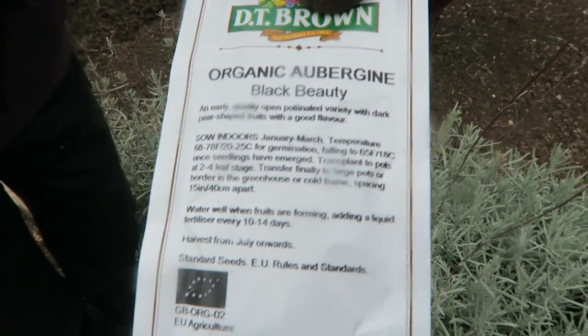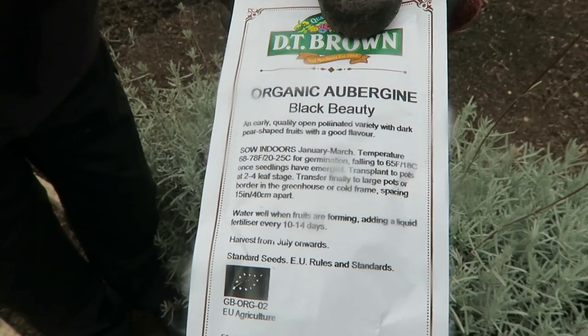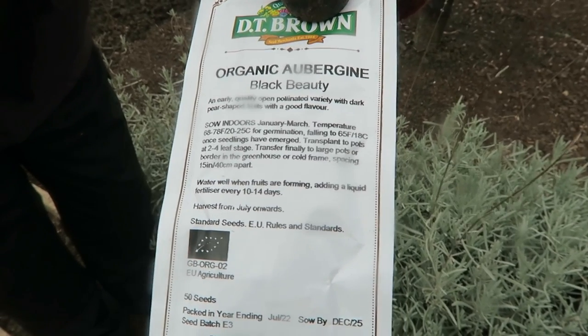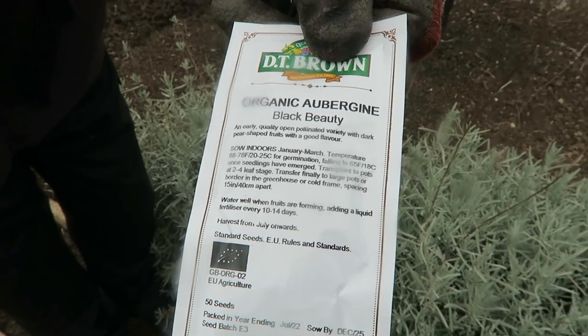On the way back to the house I'll just nip in the shed and set these organic aubergines. These are called Black Beauty - it's not one I've had before so we'll see how it performs.